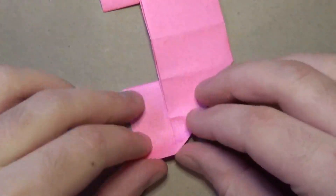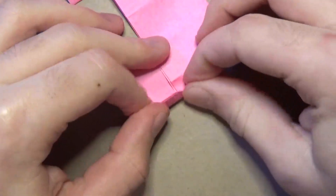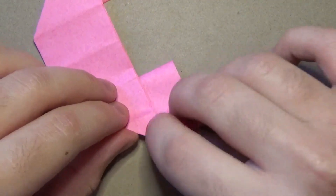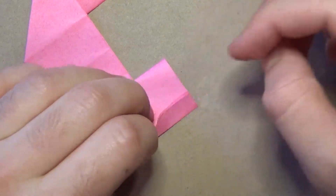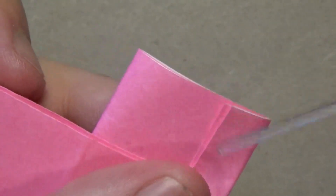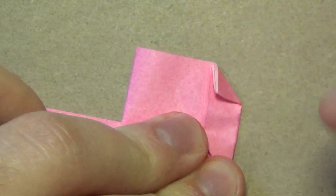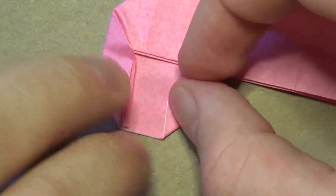Okay, now turn over. Fold this edge to this crease mark right here. We're actually shaping the heart now. Repeat on this side - fold this edge to that crease mark. Now make a paper airplane fold: fold this edge to this edge. Just like that. Crease that nice and sharp. And now fold this up and just match what we did over here - shape it pretty much to taste.